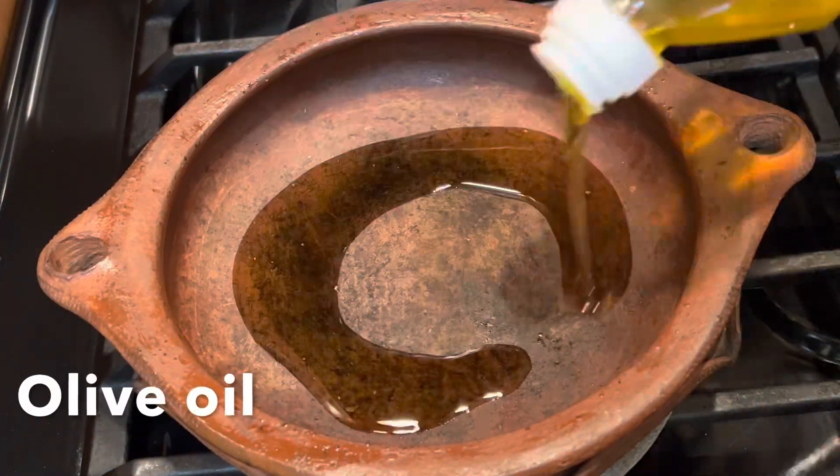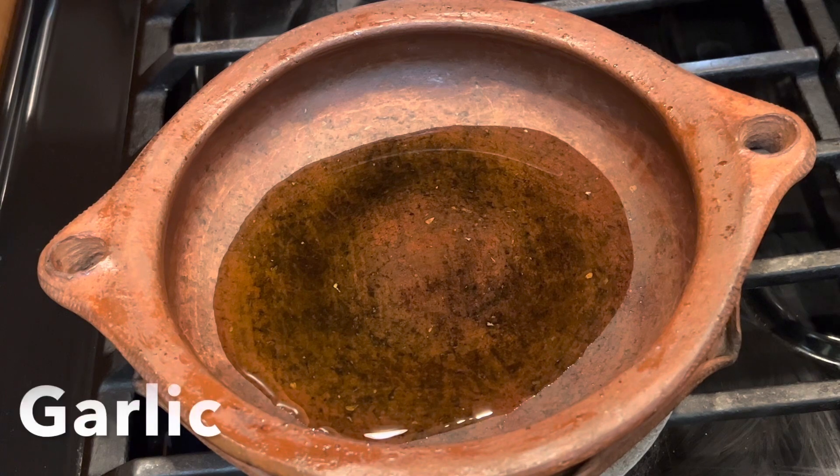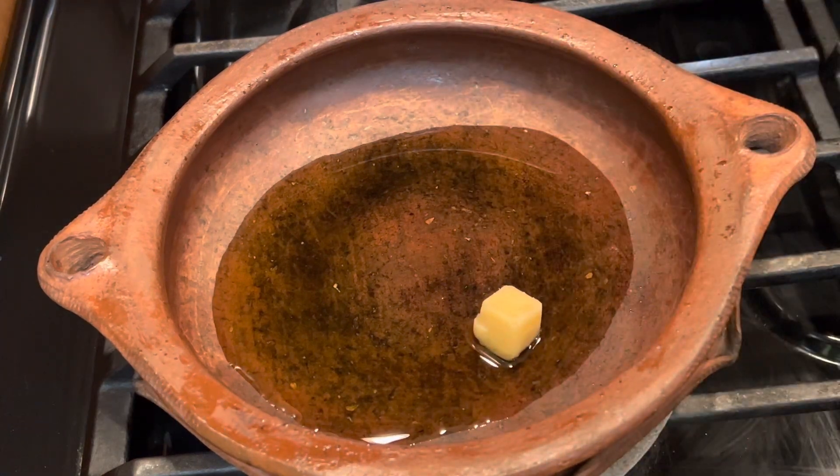I will cook it in a clay tagine. If you don't have one, you can cook it in a small pan.